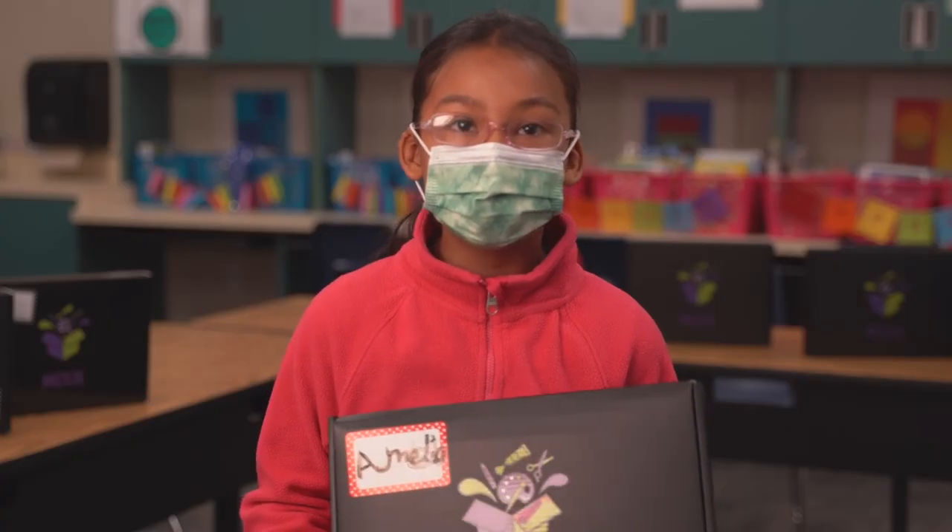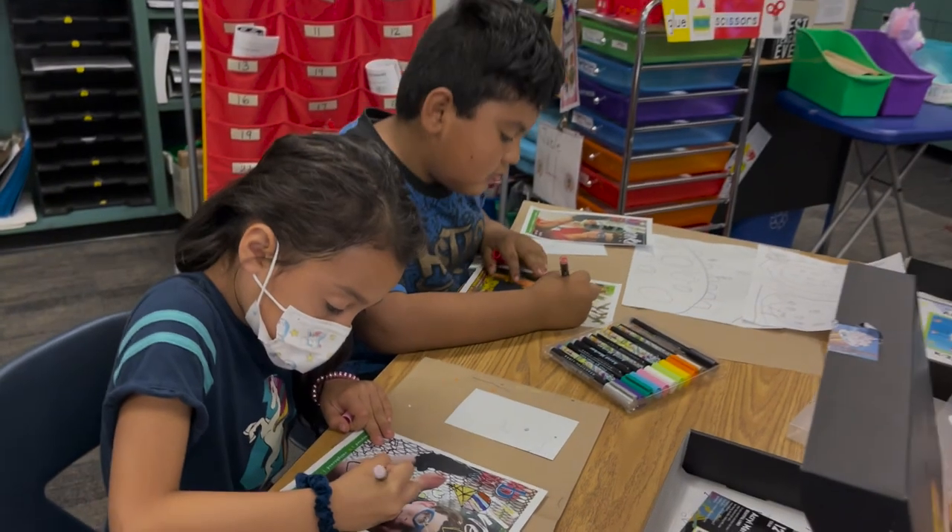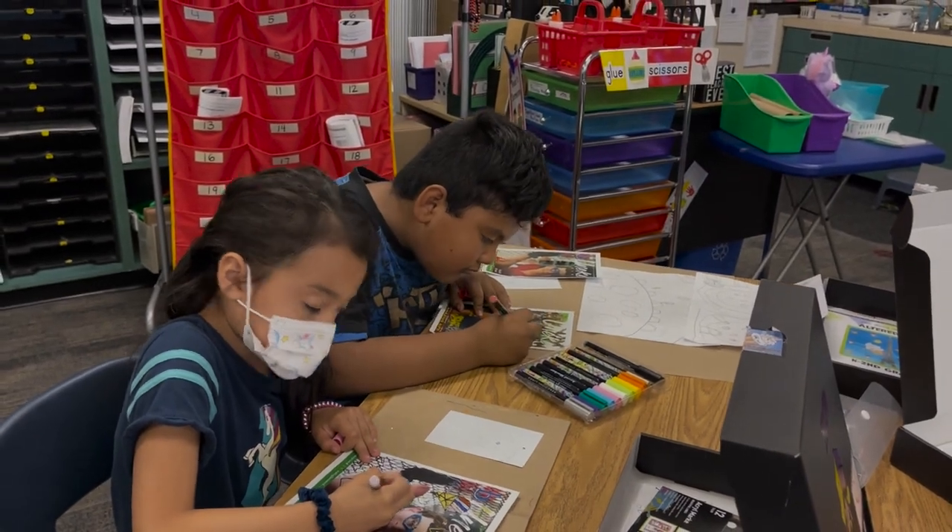I'd like to say that I wish we could continue to have Moxie Box forever because it is an amazing, amazing product and we really love it.